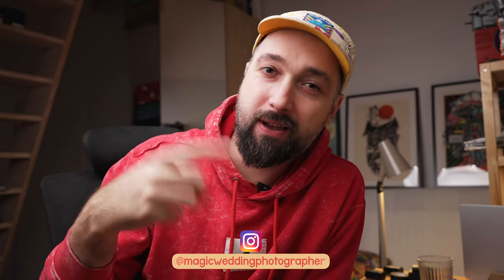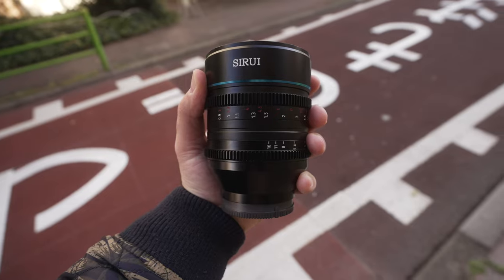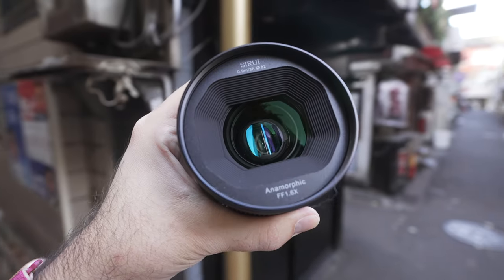Hello everyone, it's Magic here and this might be my new favorite fun lens. It is a Sirui 35mm T2.9 anamorphic lens with 1.6 squeeze and I love it. I absolutely adore this lens.